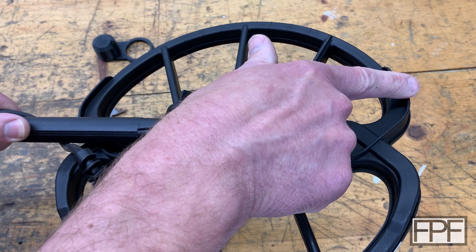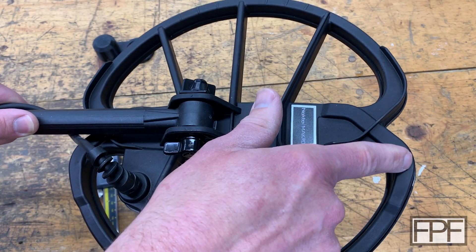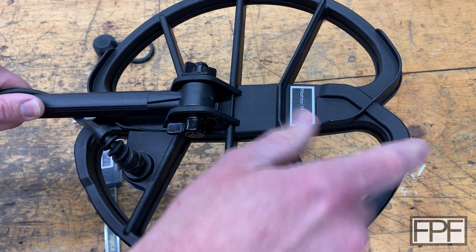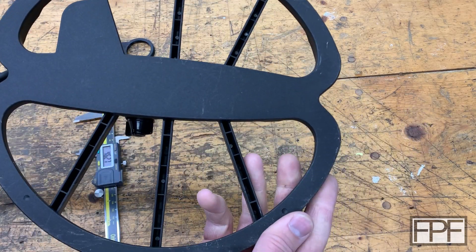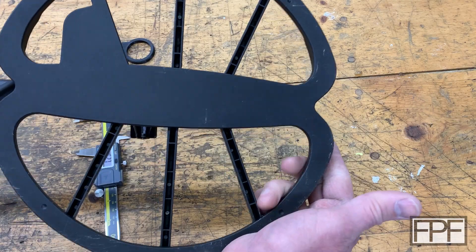We can't go past that raised section or it's going to sit lopsided. This flat surface is actually higher than the other flat surface, so we'll need clearance for that as well. If we flip this over, it's just flat on the bottom, so there's nothing fancy we need to do with the bottom from a clearances perspective.